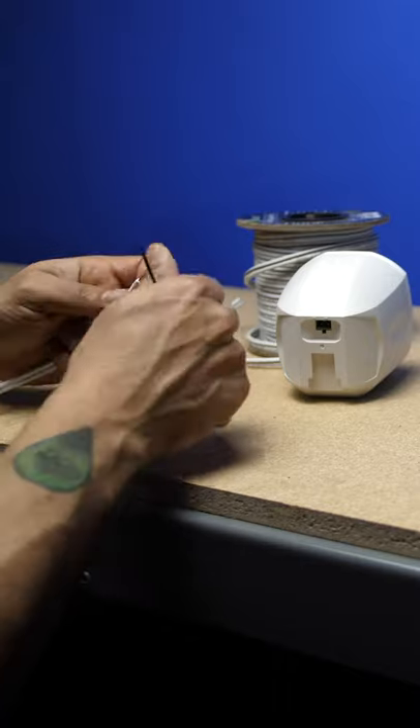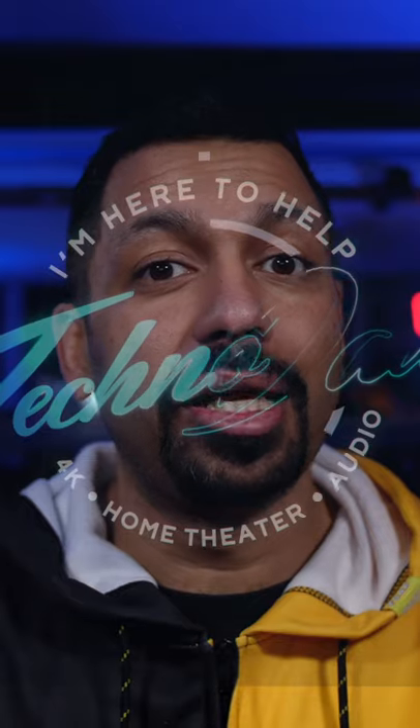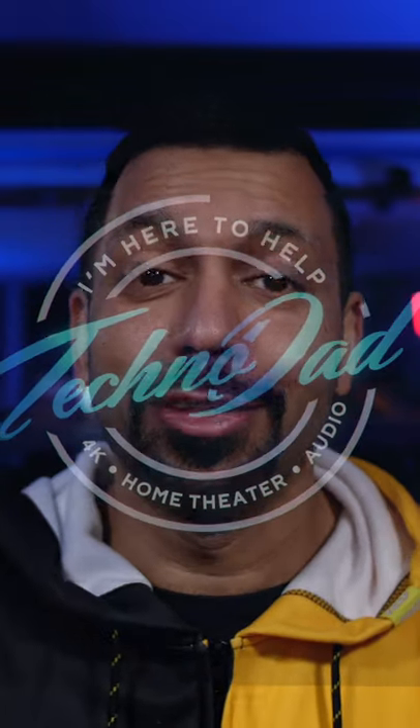Be sure to subscribe to the channel and watch the full video releasing tomorrow. I'll show you some installation tips and what other equipment you're going to need. My name is Chanhadi, I'm your Technodad, and I'll see you tomorrow.